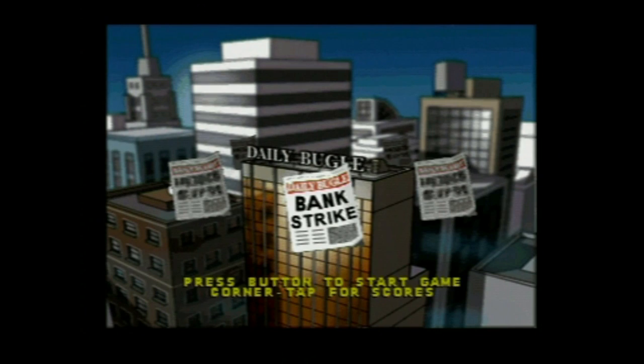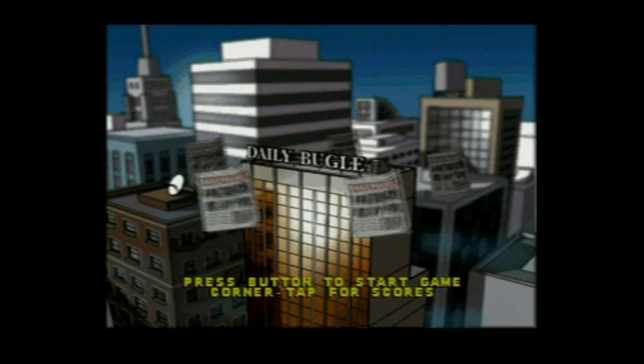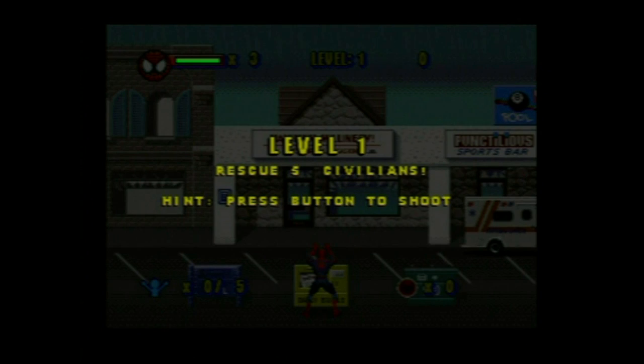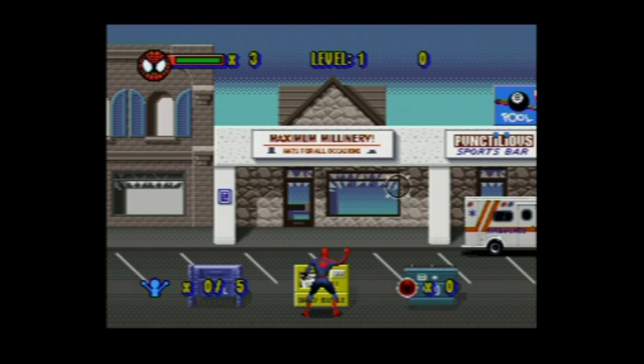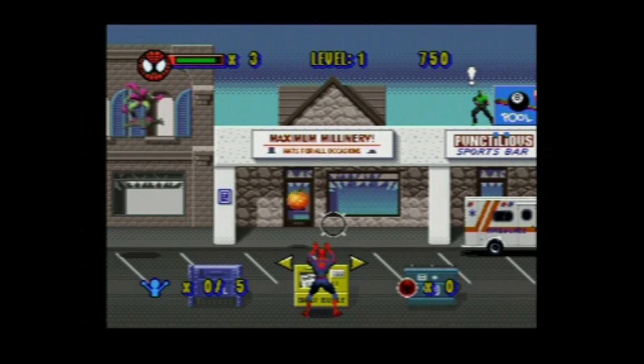Let's go and have a look at one more game — that's number four, so let's have a look at the final game on this. This one is like a shooter and it probably plays the best so far because you can actually control it a little bit and you can shoot. So out of all of the games this is probably the best one. Okay, so there's a bit of a look at some of the games on this unit — let's go and give the final verdict.